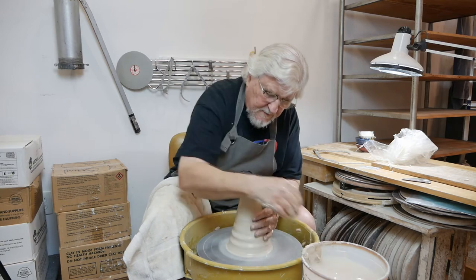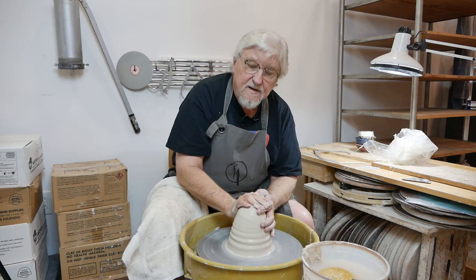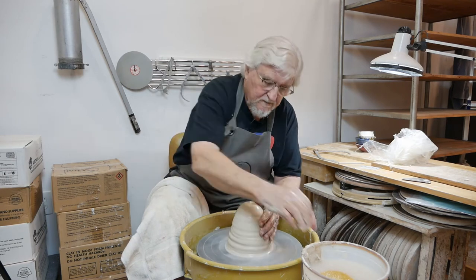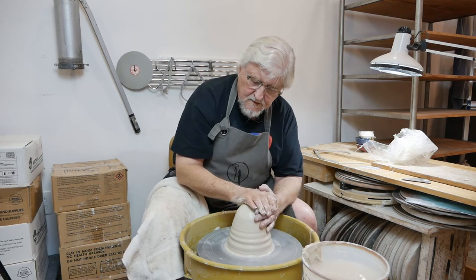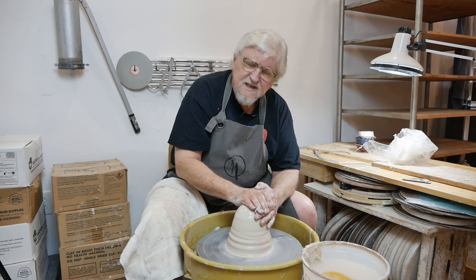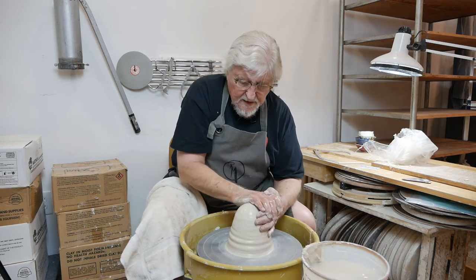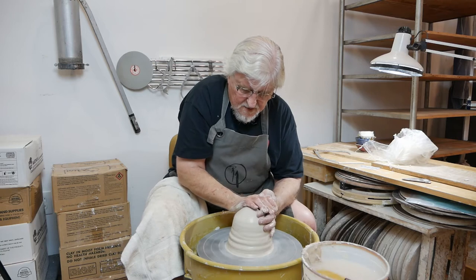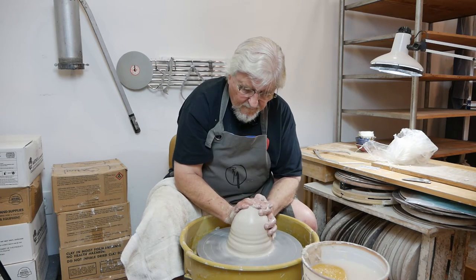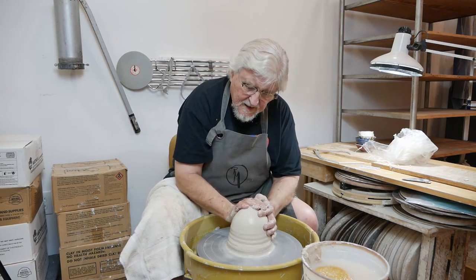Cone it up, bring it down. The faster the wheel is going, the faster you can move. If the wheel's going slowly, you have to stay there for at least — someone said 16 revolutions; I don't know how they counted that — but that's how long you have to hold your hands still until you move. So if the wheel's going faster, you can move at a more natural pace.